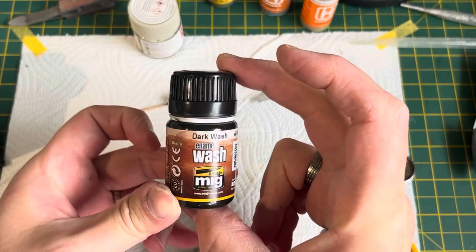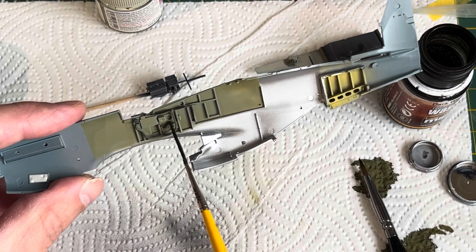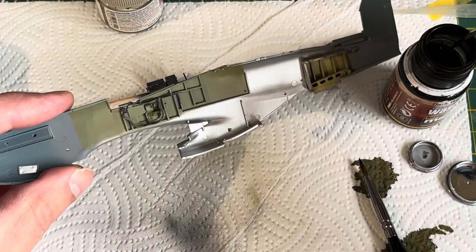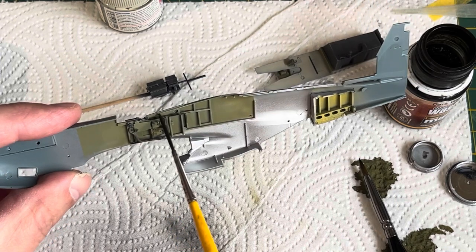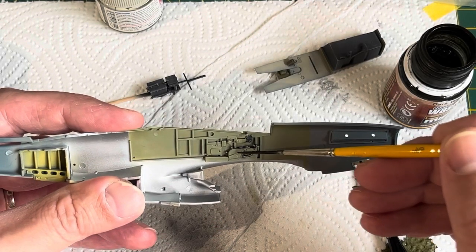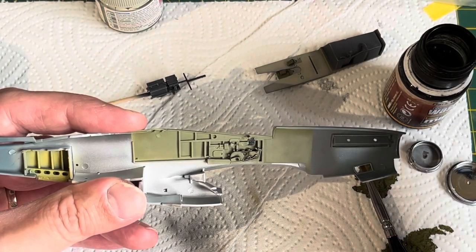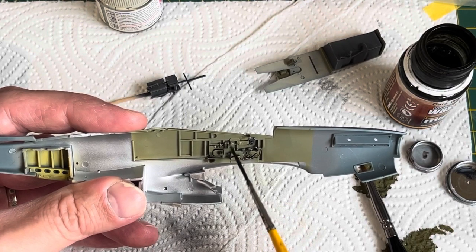Dark wash time — let's bring this thing a bit more to life. It's a question of using a long-bristled brush and just tapping it all over, getting into all the nooks and crannies. Once you're happy with that, you can just take it off again. I get a loaded brush with some thinners, pop it into a paper towel, get most of the thinners off, and then just dab all around. Just taking off what I want. Once you're happy with it, stop and reflect. If you need to do it again, do it again — it's entirely up to yourself.